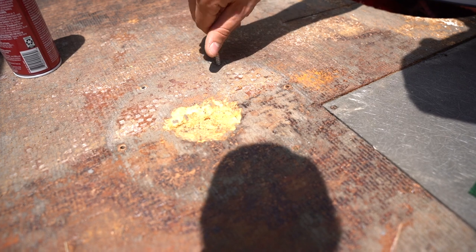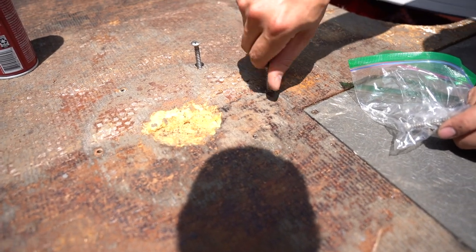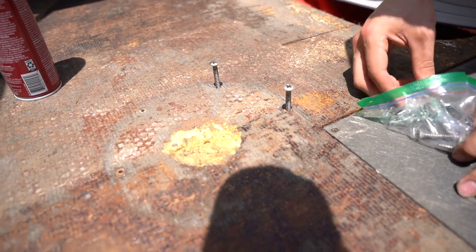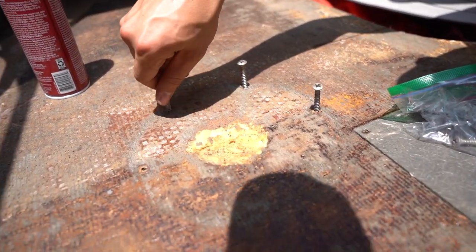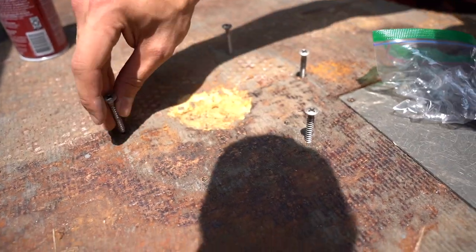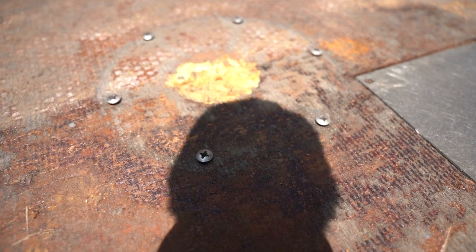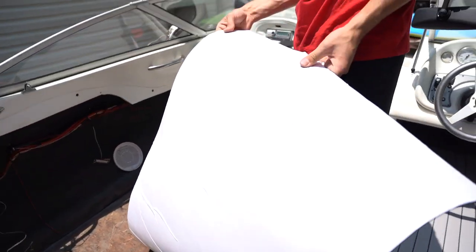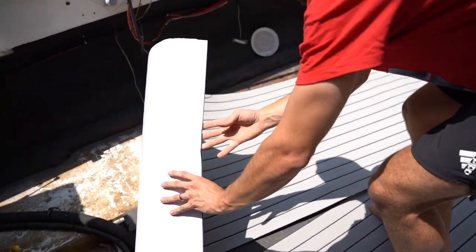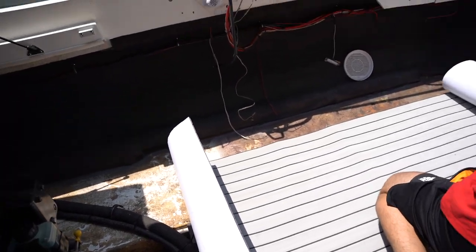Just like on the other side, I'm going to put these screws down for the seat first this time. Before I was too happy and excited to start laying down EVA foam, but we're prepared this time. Got that done, now I'm going to go ahead and start getting the EVA foam sheet lined up. We got the seat bolts bolted down, now I'm going to lay sheet number two.